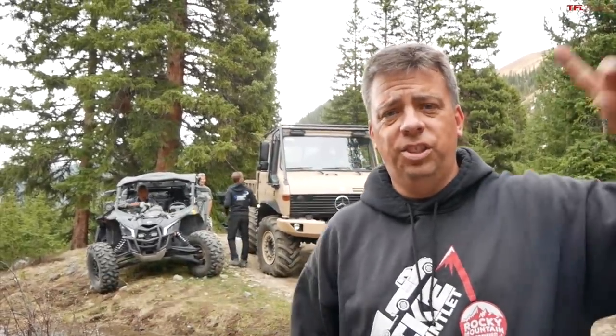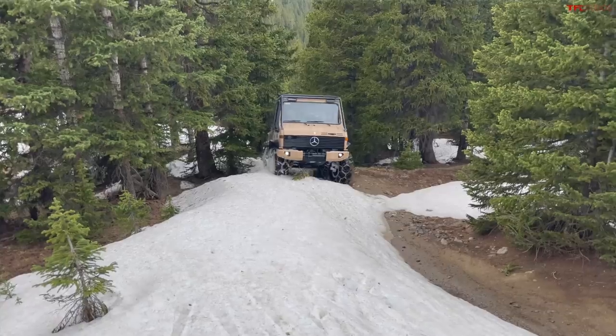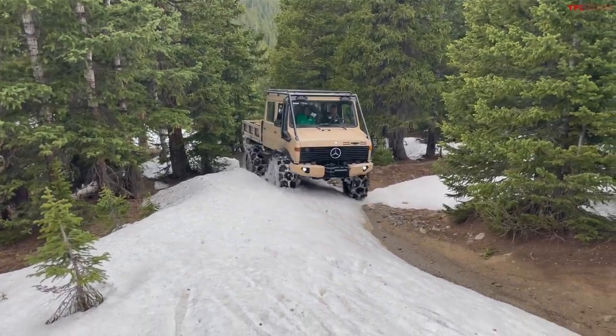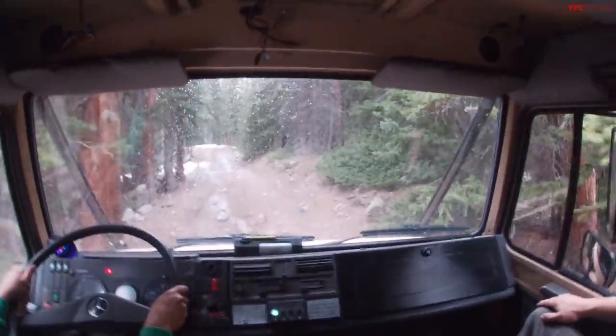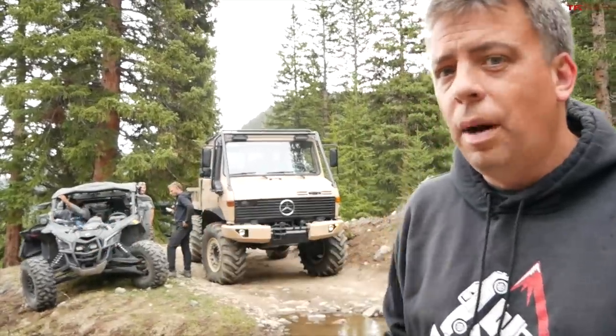On this episode of TFL Off-Road, it's little versus double XL. I've got the K&M Maverick X3 and Unimog Mercedes and we're gonna tackle St. John's Trail up here in the Rocky Mountains in early June. Which one is best, K&M or Unimog? Let's find out.